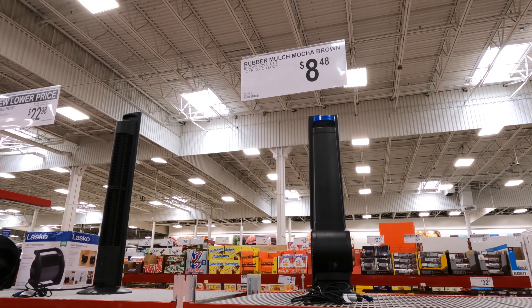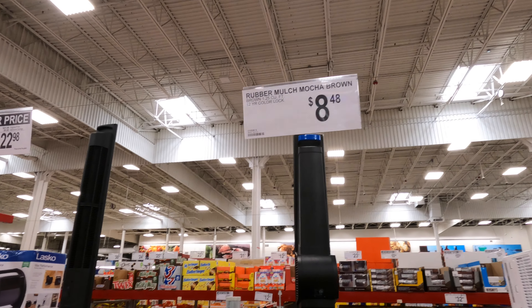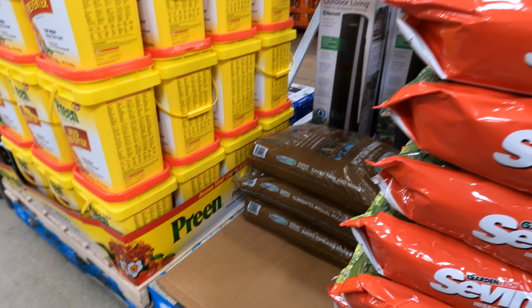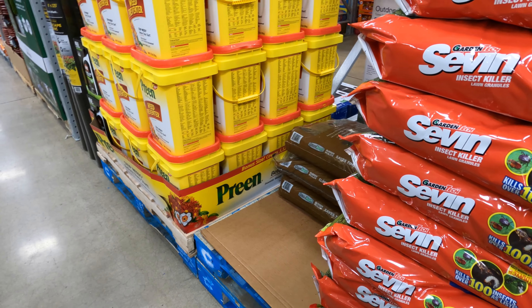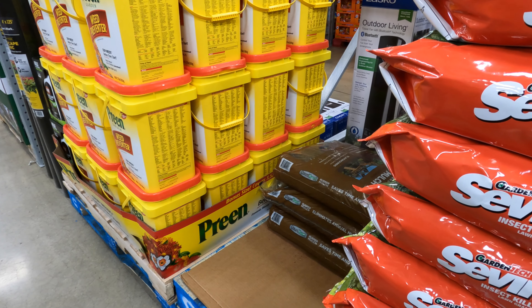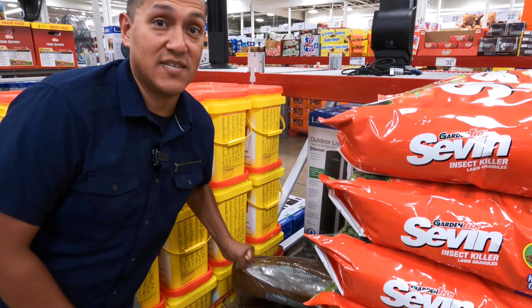We're in the store right now and we're picking up a bag of rubber mulch — it's $8.48. We're going to go ahead and grab some of this. I know we're in Sam's Club but it sounds like a dance club because of this music.